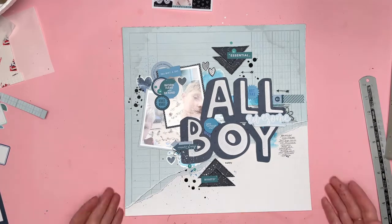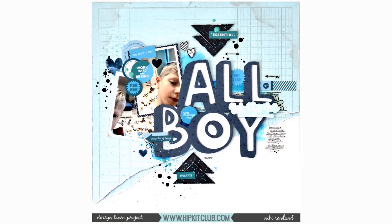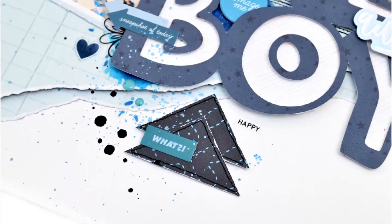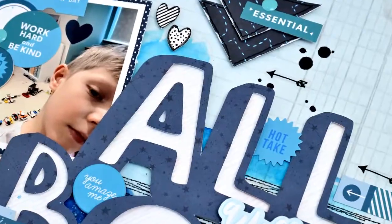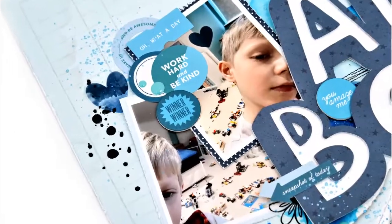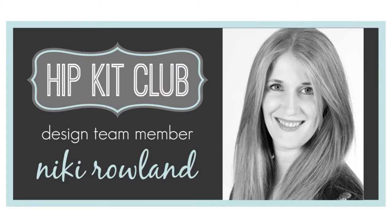And I've done my journaling over on the right-hand side. And that is me done. So I hope you can see how I have been inspired by the mood board, even though it looks nothing like the mood board. There's lots of different ways of taking inspiration, so I hope that I've helped with that today. So don't forget that if you are a Hip Kit Club subscriber, you get the main kit at a reduced price, 15% discount off all add-on kits, and you get access to exclusive subscriber cut files like the one I used today. So thank you so much for joining me today. That was Nikki Rowland for Hip Kit Club.